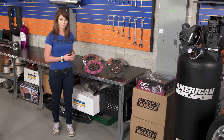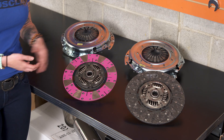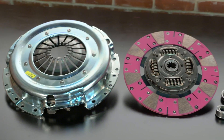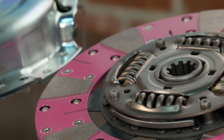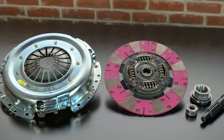The Mach 600 Stage 4 clutch switches to the cerametallic disc with the high clamp pressure plate, which offers the ability to handle high torque levels and still give you that crisp engagement. Engagement with this clutch is going to be quick, but you won't have to fight that heavy pedal feel that you'll get from an unsprung clutch. Forced induction guys or heavily modified Mustangs will be looking to this clutch to handle the amount of torque that they're producing.